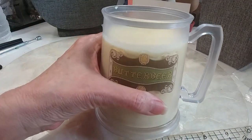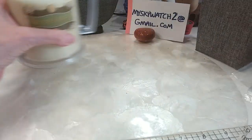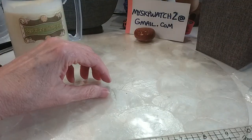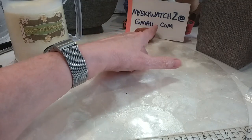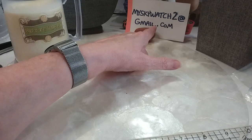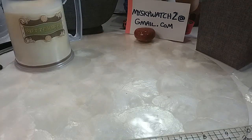Grab yourself something refreshing to drink. This is not butter beer, this is eggnog. I'm an eggnog kind of girl. This is my email. If you've not done business with me before, send me an email with your shipping address, your YouTube name, and full name before you start commenting for the things that you want.